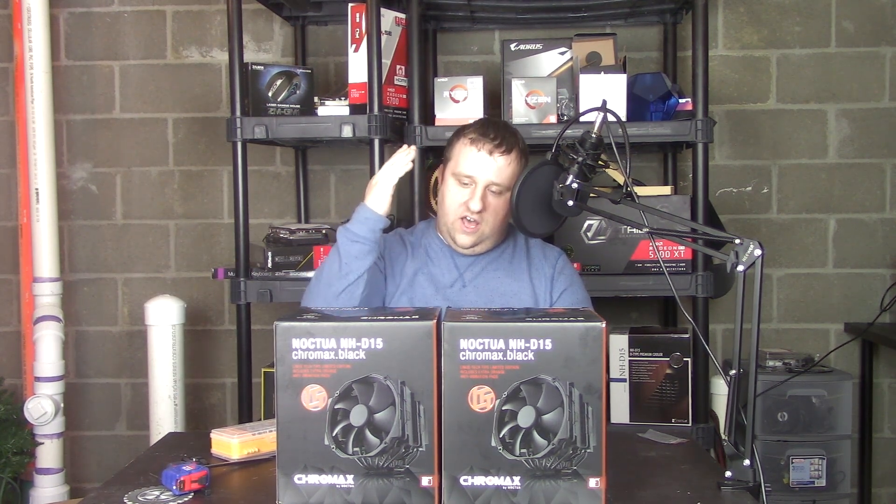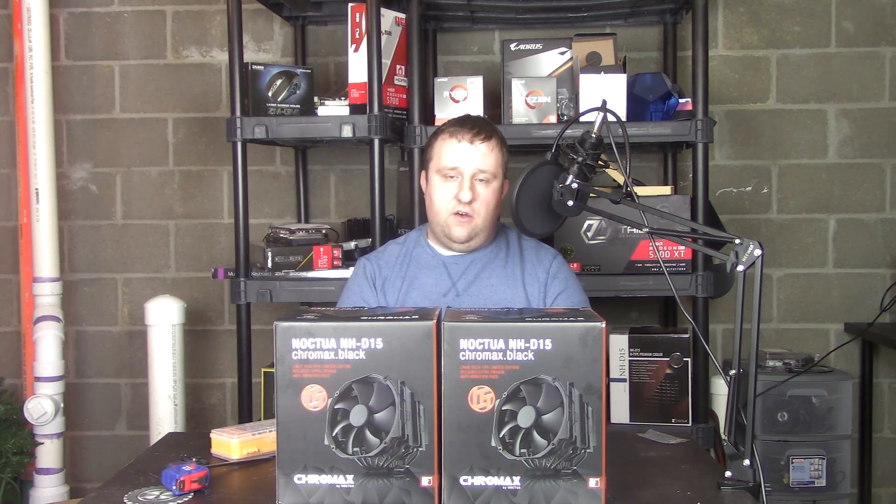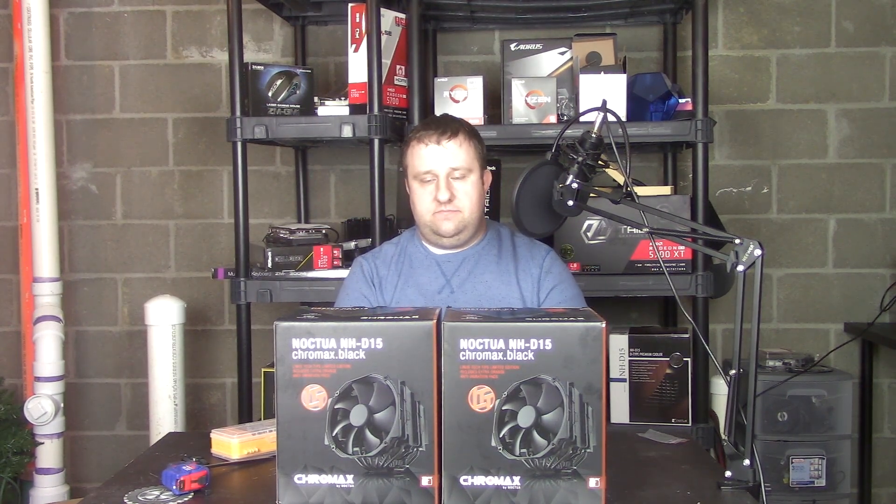Thank you so much, Noctua, for making this product. I can now 100% recommend this to anybody, because I think most builds could utilize it. Even if you're going with an RGB-ish build, it has that sleek black look that's going to blend in really well. Just note that it's pretty tall — around 163 to 165 millimeters — so it may not clear a lot of cases, especially with tall heat sink clearances.